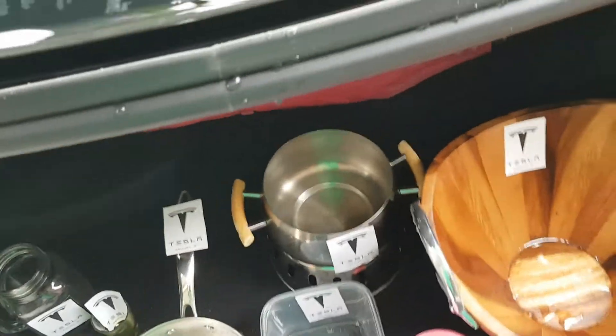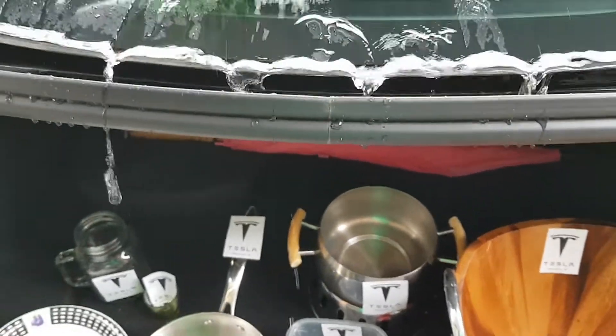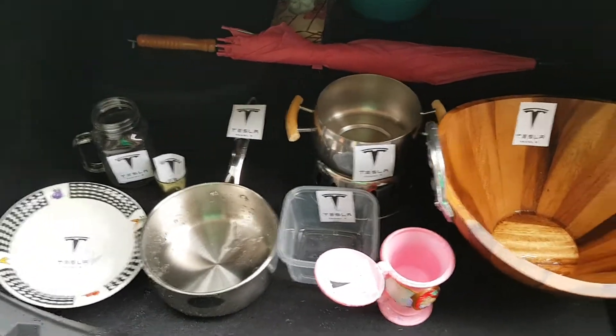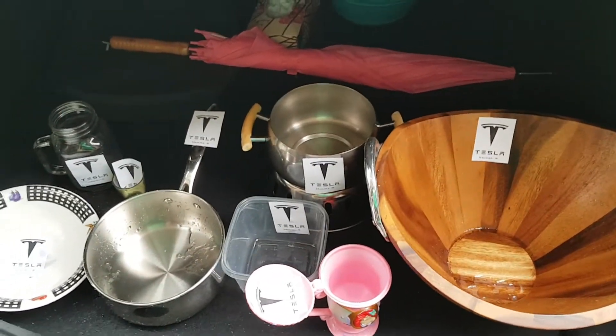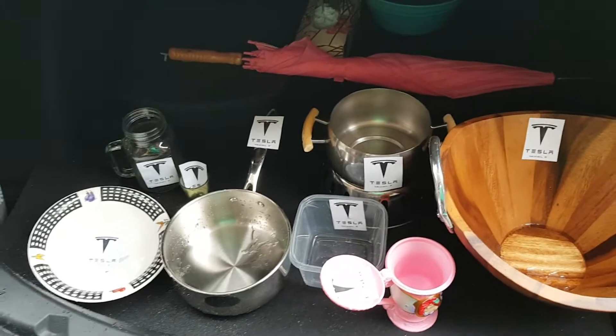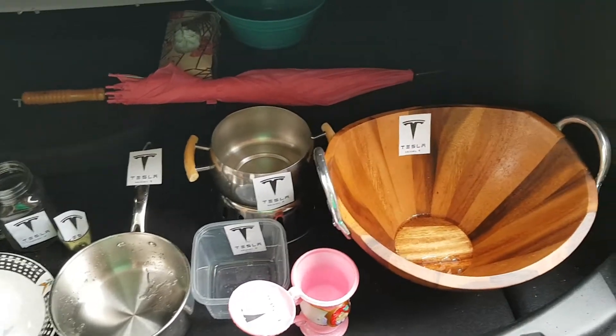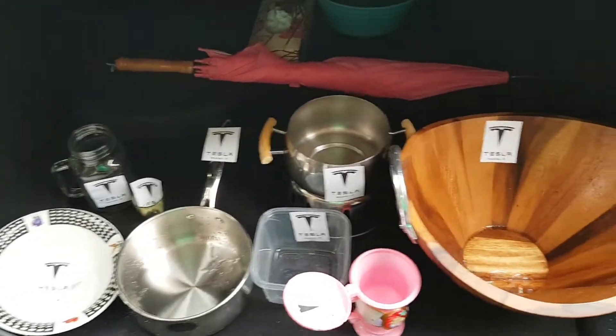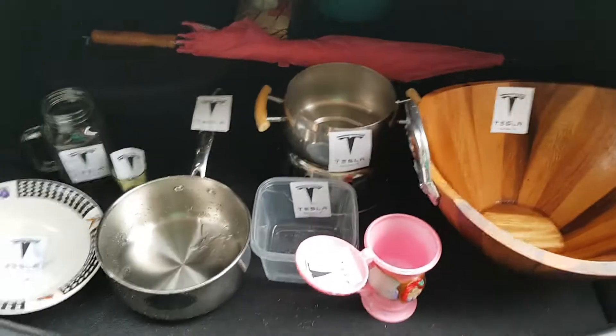Like you could see in this video, the minute that the water pours into the trunk it's captured in these bowls. And these bowls are multi-purpose — you can use them for salad and recuperating water. As you can see, there's plenty of room in the Tesla to fit all these bowls in.